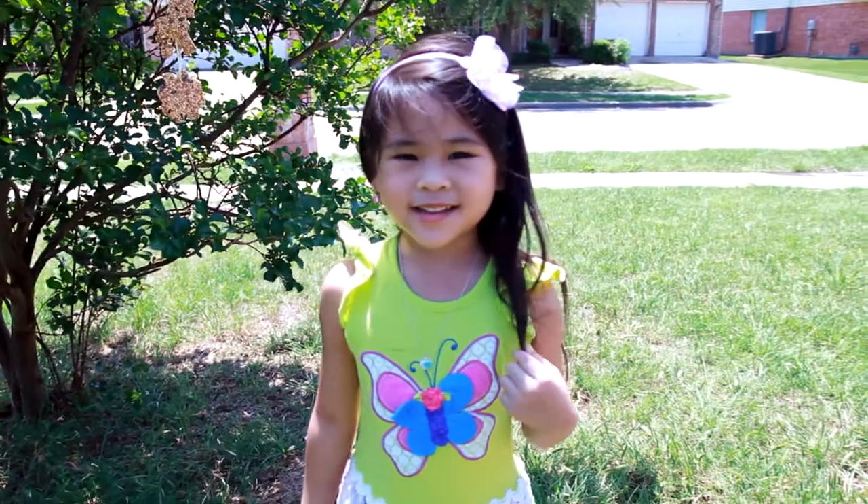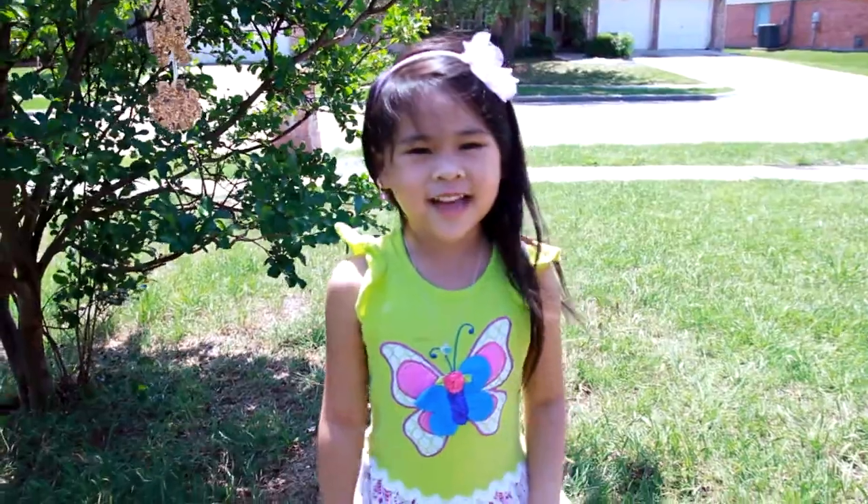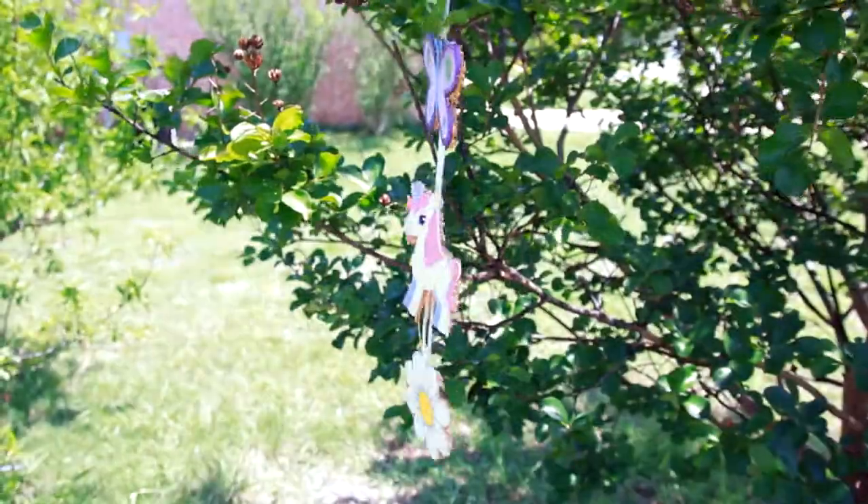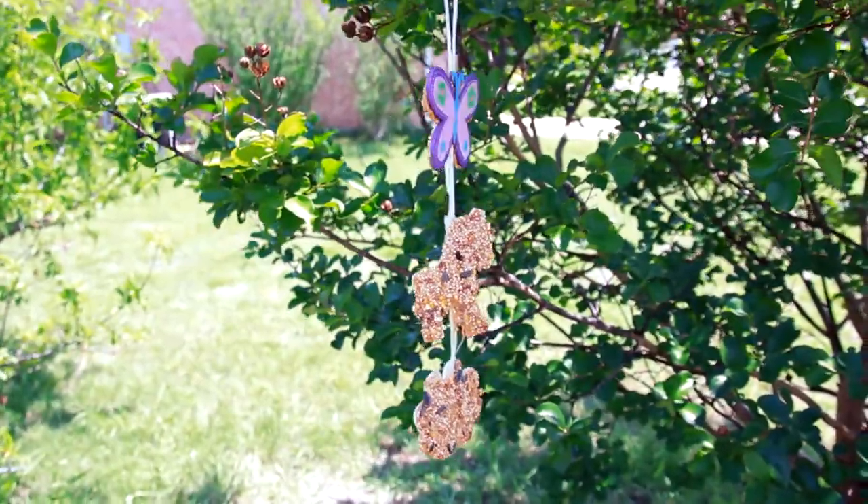DIYwithOllie.com. Welcome to DIY Show Team! Today we're going to make a cute bird feeder! All the birds will love it!